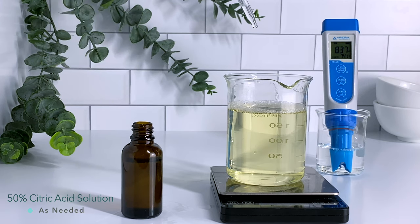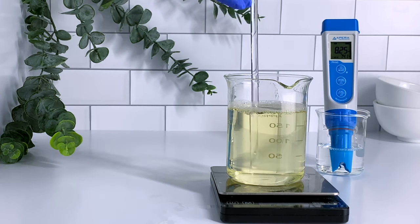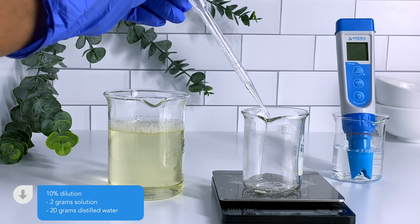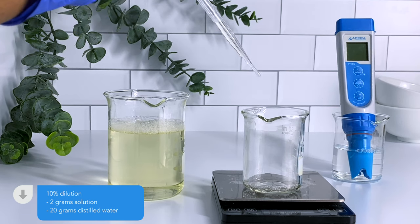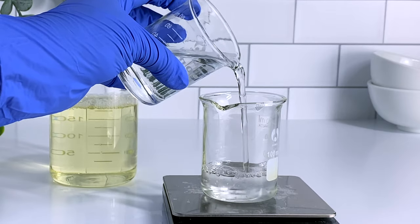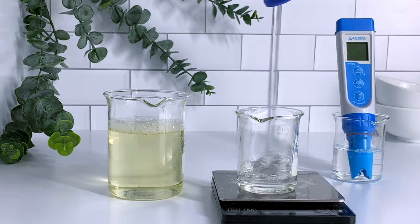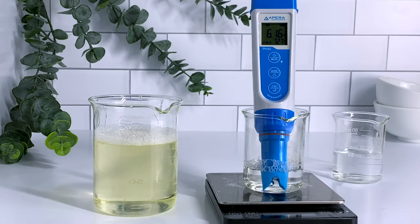This shampoo falls a little bit over 8.9, so I'm using a 50% citric acid solution to bring down the pH. In order to test your pH, you want to create a 10% dilution of your shampoo — I'm taking 2 grams of shampoo and adding 20 grams of distilled water, and I'm going to repeat this process until I get the desired pH level. This is also why I had to choose a preservative with a wide pH range, since this system needs to be between 6 and 6.8.